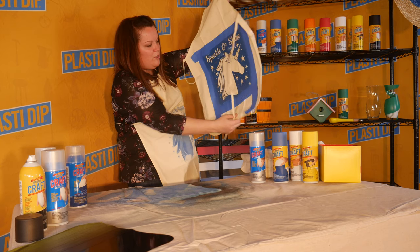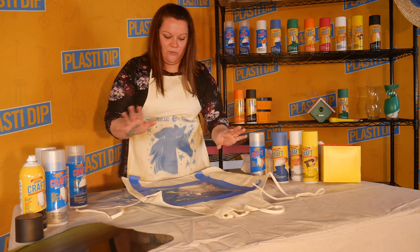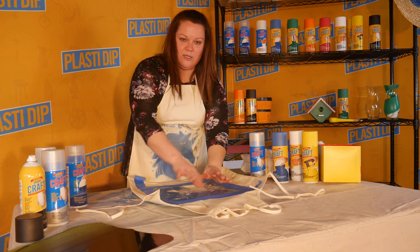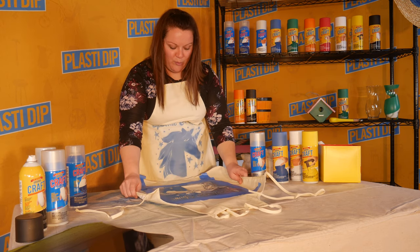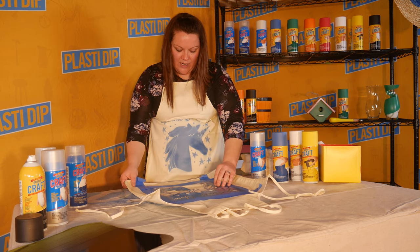You don't have to use the unicorn — you can use whatever you want. If your kid has a little party, people make their own shirts now. You can put your kid's age or number on for their birthday parties. I'll show you how I applied it; I'll just spray it onto the surface.